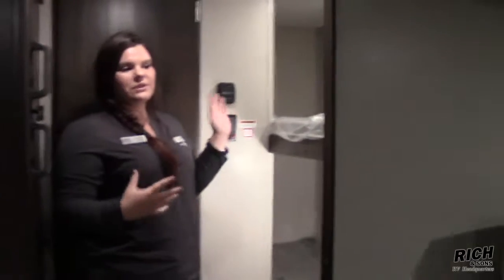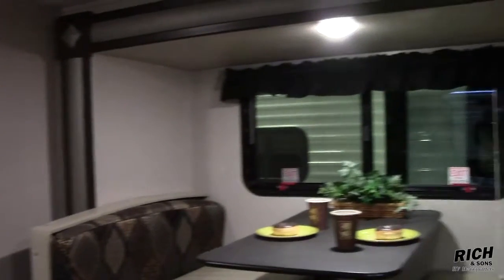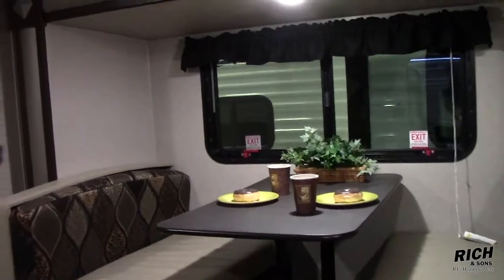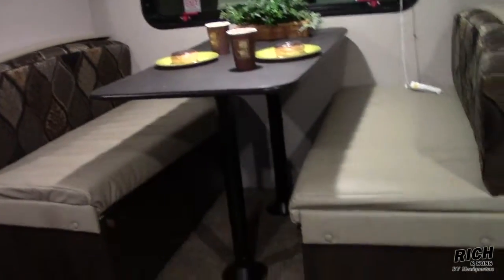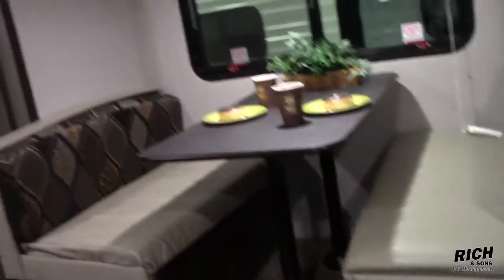On the other side, we still have our two bunks. You can still sleep a good six people in here if you needed to. Located over to my left, that is our slide out — gives you a lot more space in this particular camper. Drawers underneath for extra storage. Roof mounted AC versus your side mounted AC, plus the bathroom.